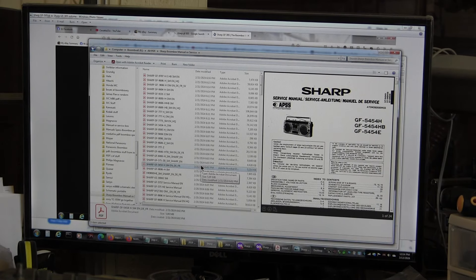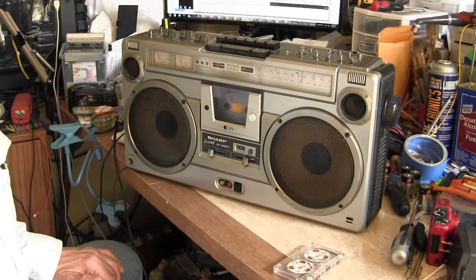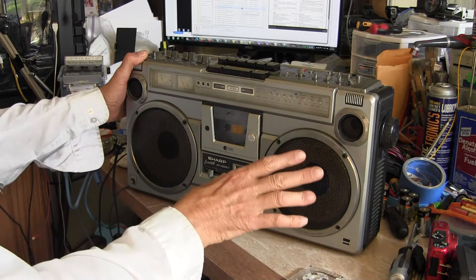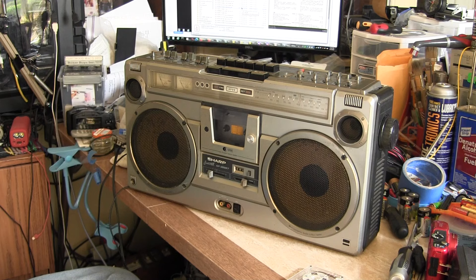So this is just a rare model. You haven't seen this on the internet, but it is a 305 ST, which means it's a silver model. That's all I can glean from the internet. I just wanted to show it to you.